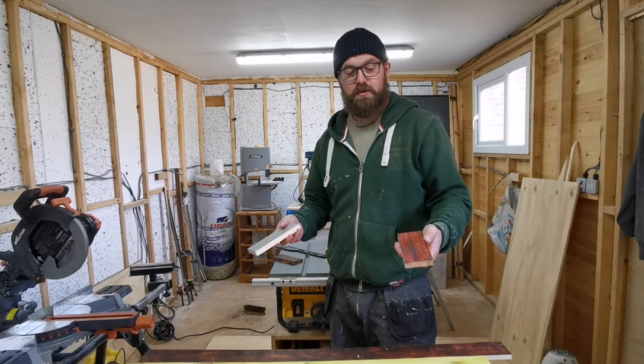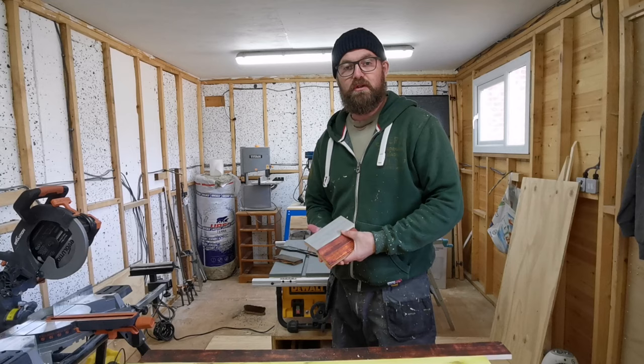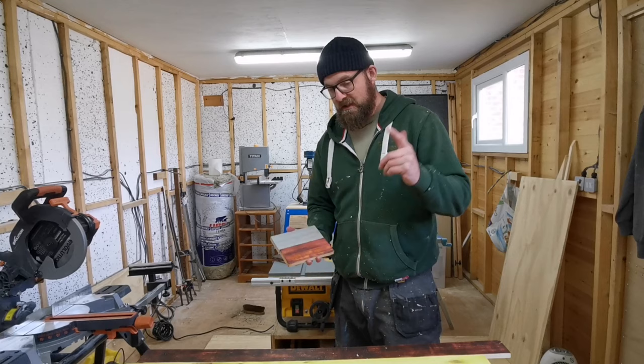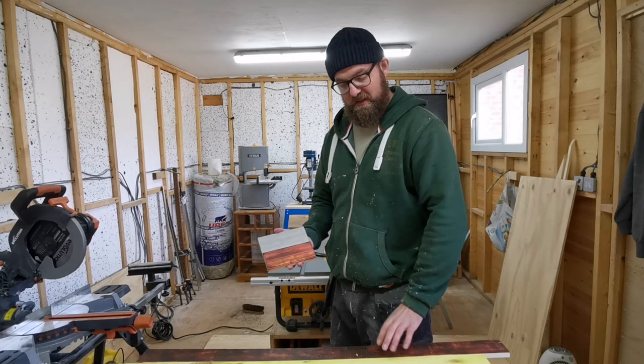So my wife really liked the video and the colours, what we created, so she asked if I could do a piece of wall art for the landing to remove my picture of puppies that I've got up there, which she says is garish — so we won't talk about that at the minute.